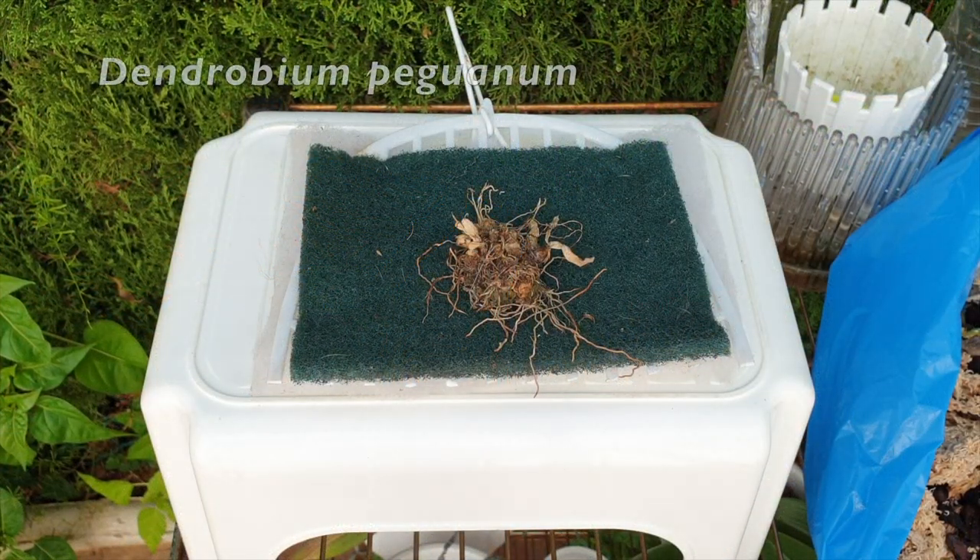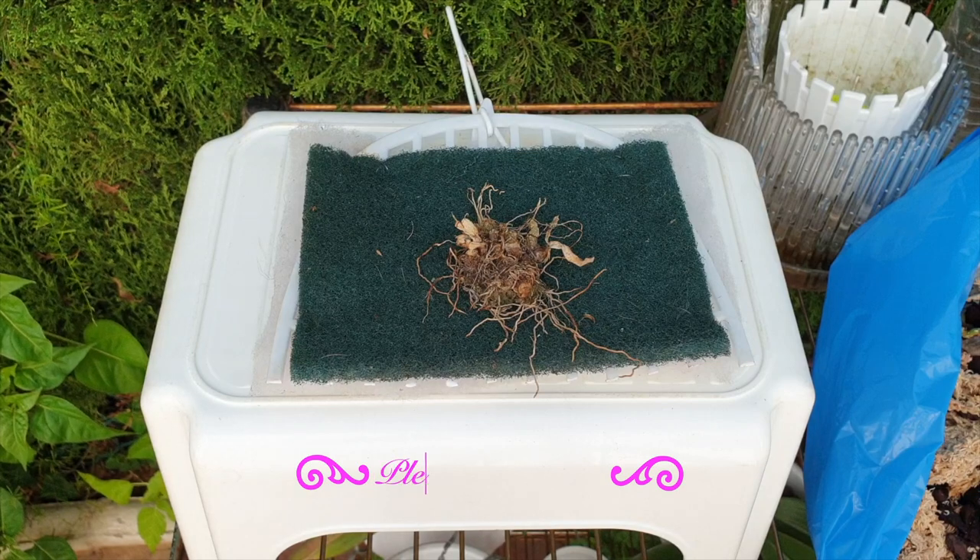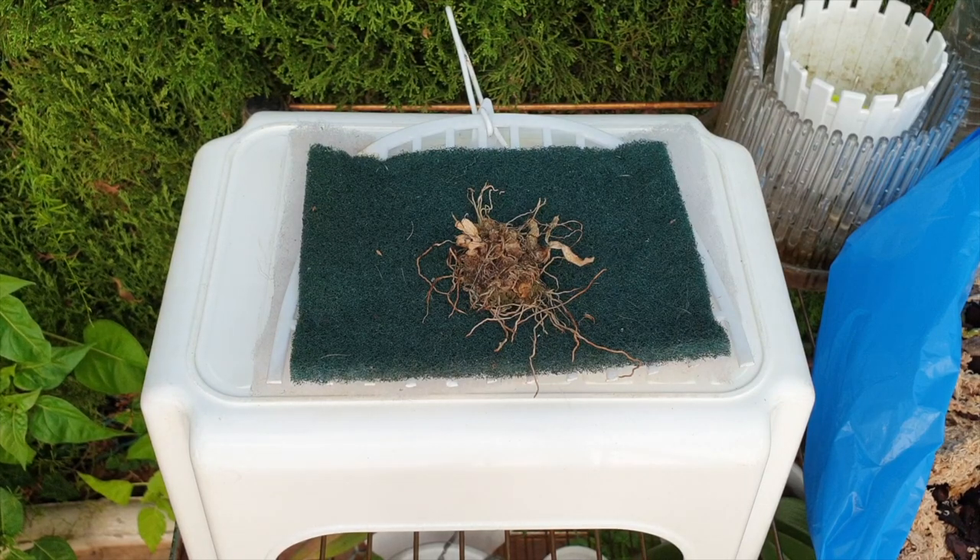Too bad, so sad for my little Dendrobium peguanum. I overstepped here completely — it's a wishlist orchid of mine. It was a huge risk and I failed. It's a tiny Dendrobium that prefers to be treated like a catacetinae as well: tiny little roots, tiny structures. When it grows, don't water, don't mist. It needs a lot more humidity than I could provide.